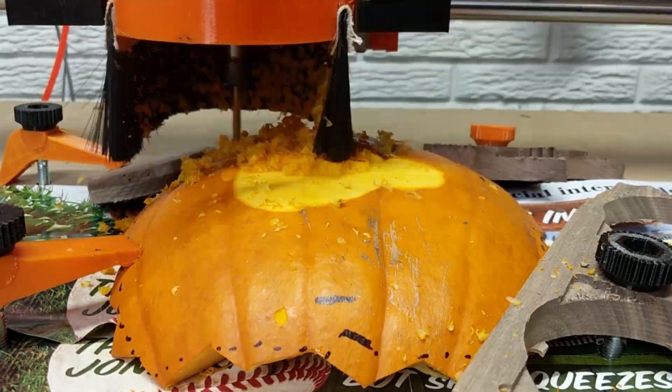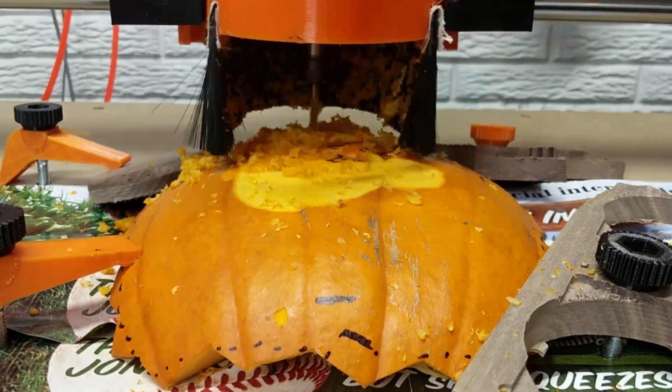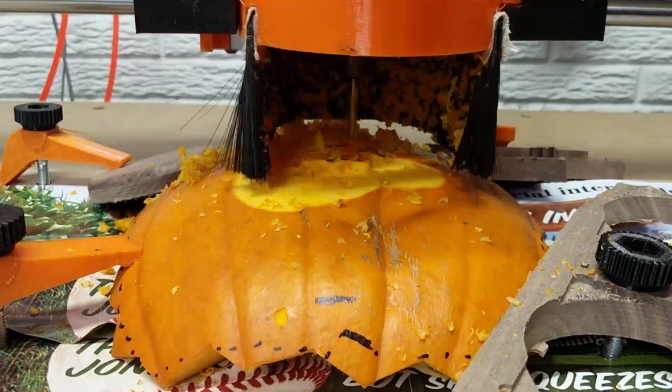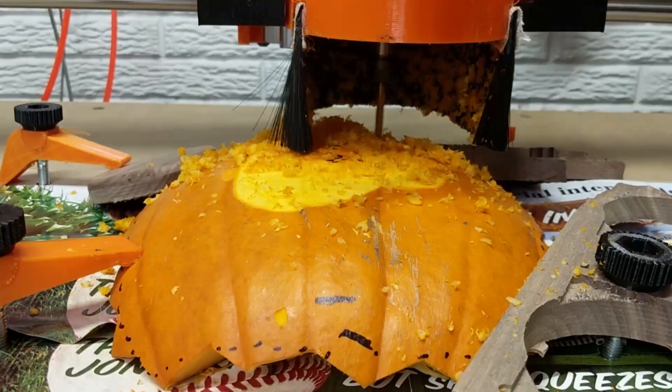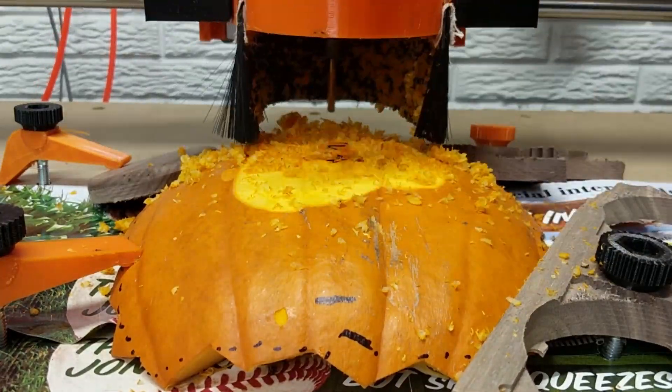The other part was the parallel pass, done with a 3.175mm (one quarter inch) ball end mill. Pretty simple. That was actually faster than the adaptive clear because of all those Z moves on the clearing pass.